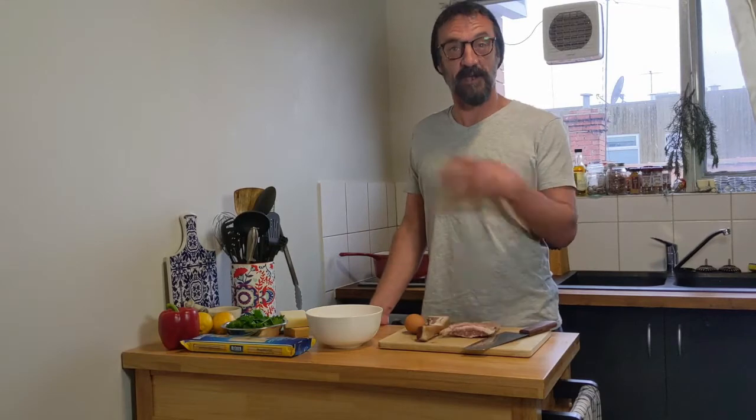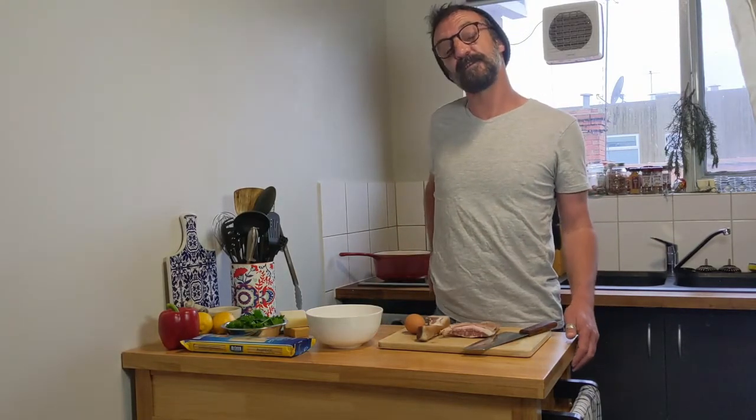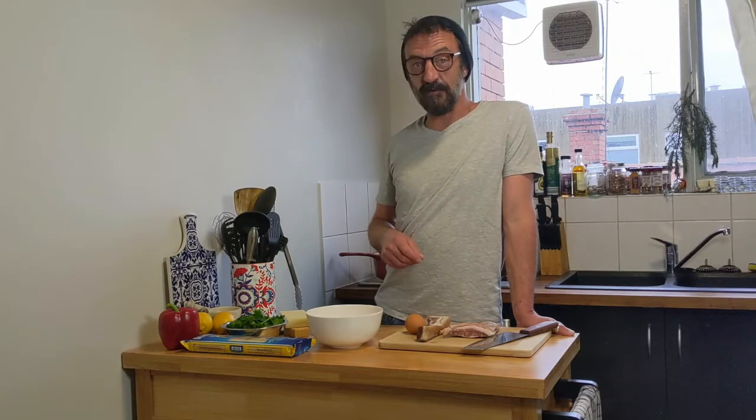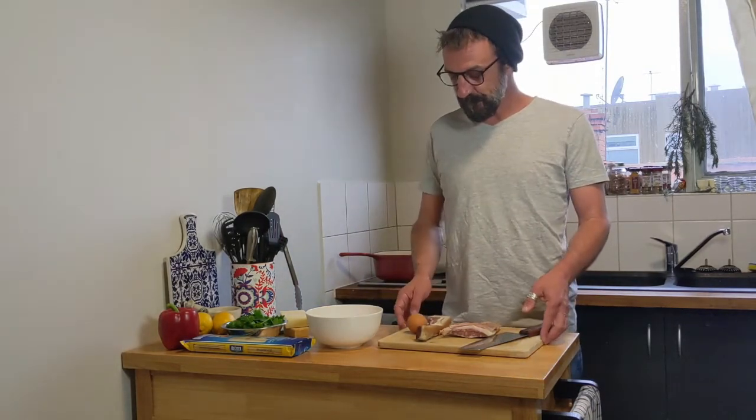Hello everyone and welcome back. Here we are for round two, episode two of Cooking with Rich. I am Rich. Today I'm going to be doing something quite traditional — one of these recipes that you do not mess with at all. You'll notice with a lot of the recipes I do, I play around with things a little bit, but this recipe — no. We're doing the old school carbonara.